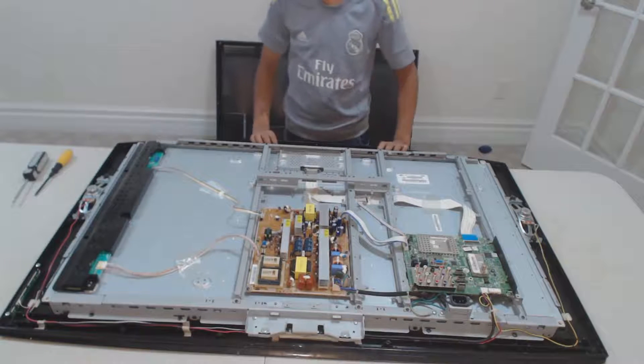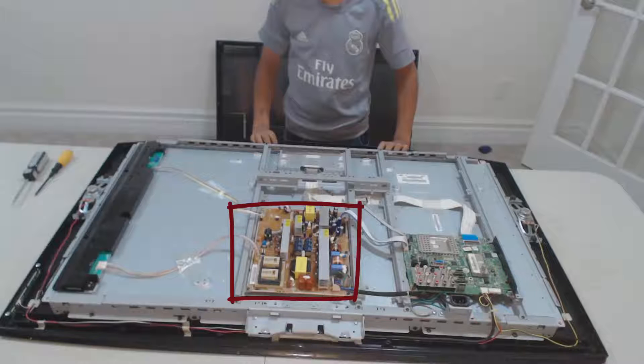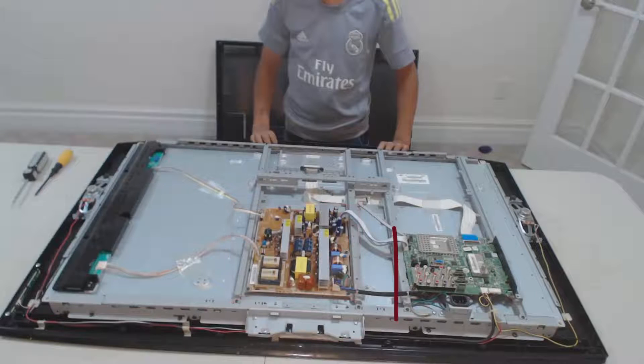You can see there are two circuit boards. It is very easy to identify that this circuit board is the power supply, as you can see the capacitors and transformers on it. This board on the right is the tuner and graphic processing unit.